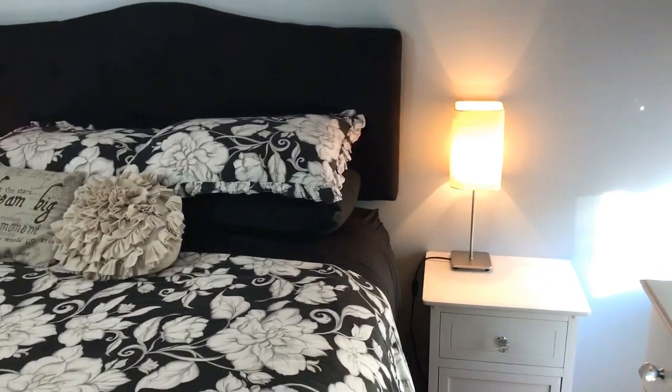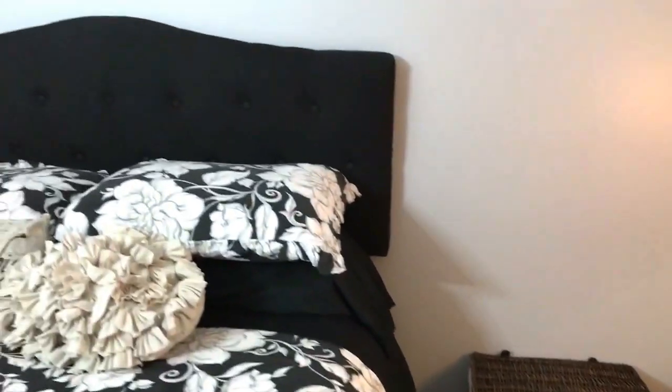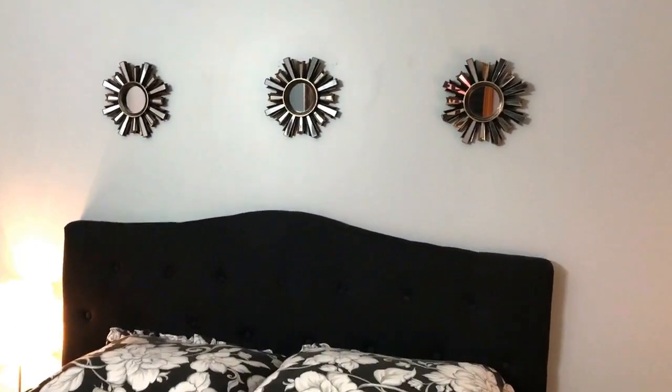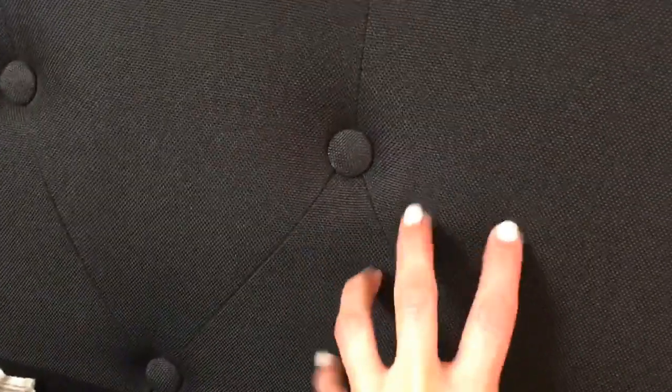I put the crystal knobs on there and I'm so happy I finally got that done — it looks so good, much better. This bed is completely from Amazon; I got these little decorative mirrors up there. The headboard is also from Amazon — it's a fabric headboard — and it came with this bed frame that is really high off the ground. I did this on purpose because I needed the storage: my grandkids' pack-and-play fits under there along with tubs for storage.